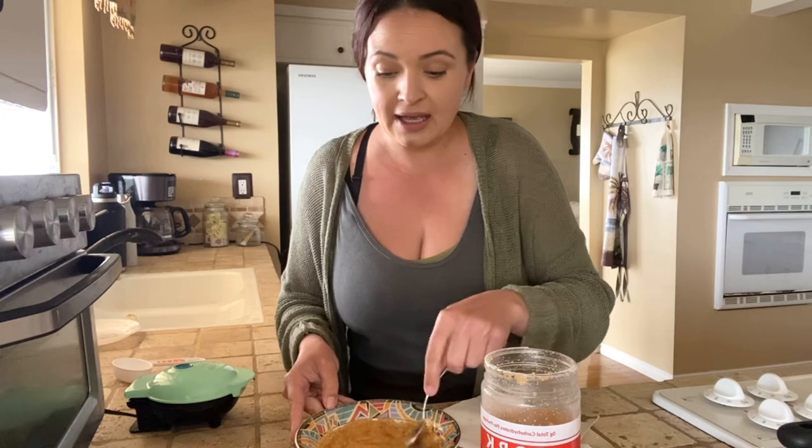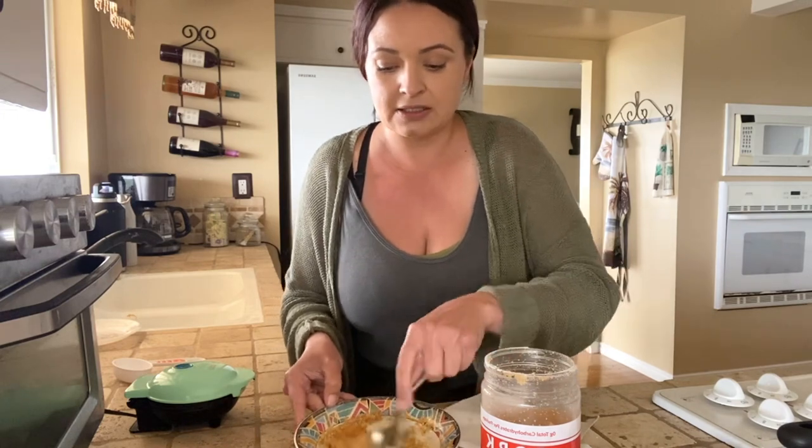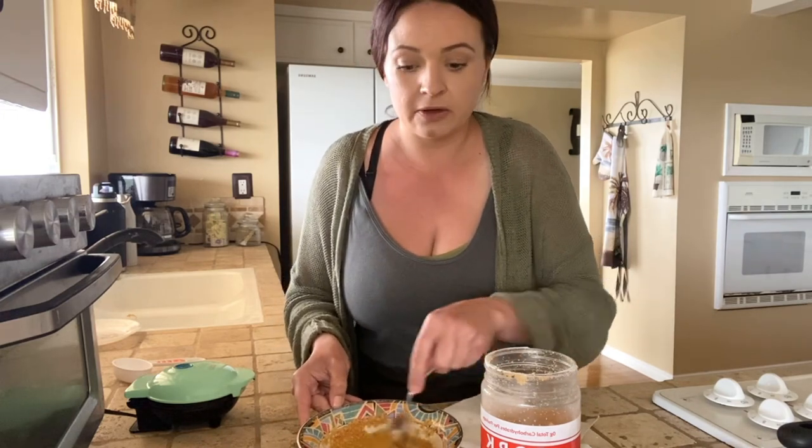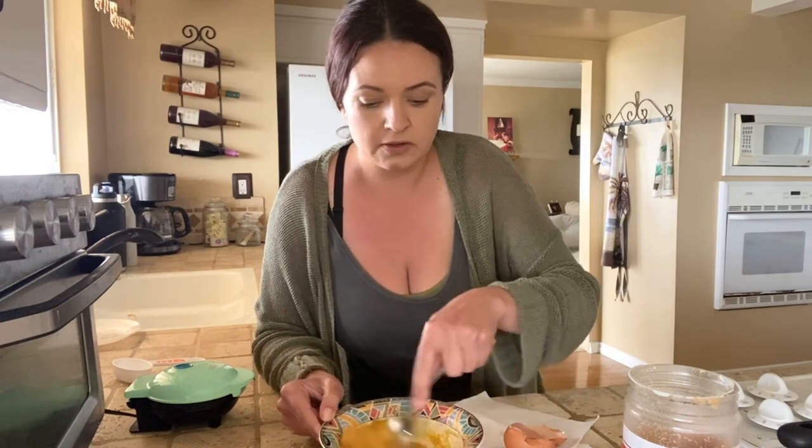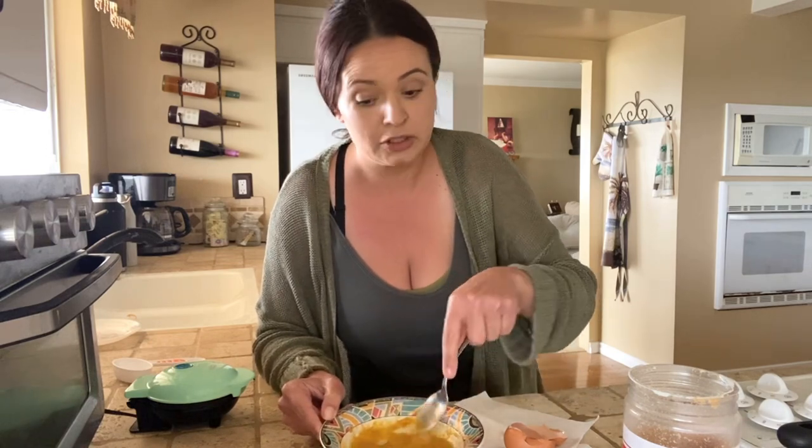Then you're just going to mix it all up, and this is it. Cook it in waffles, cook it as pancakes, however you want to make it. It's so delicious and so versatile. My kids love it as crackers, and then we put cream cheese and cinnamon on top. You can use it as buns, make it sweet or savory — it's a good base. Add whatever you want, like some cinnamon and stevia if you're keto and you use that.